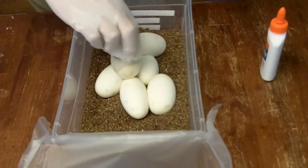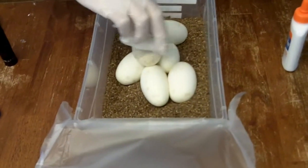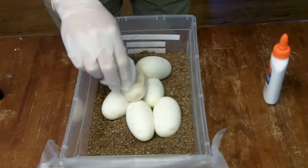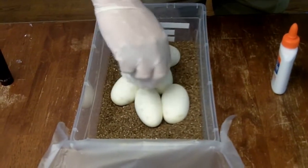I'm just going to wipe this off with a small amount of soap and water. We'll try to do the best we can, and then I'll rinse it with water and let it dry.